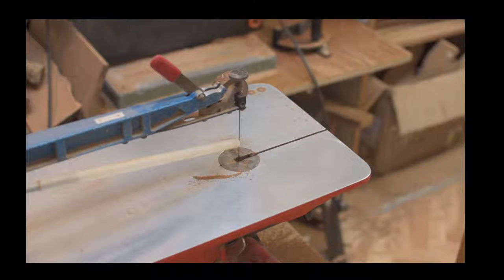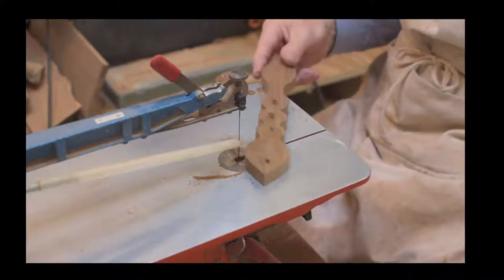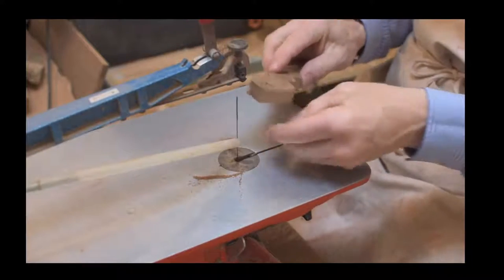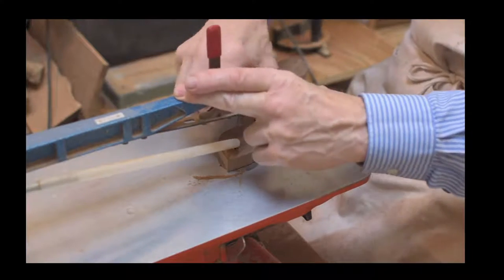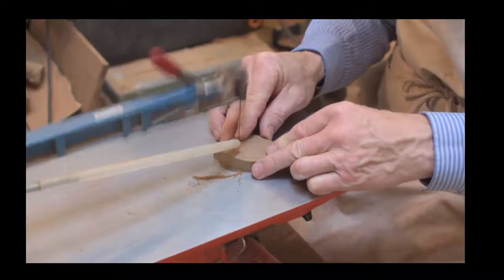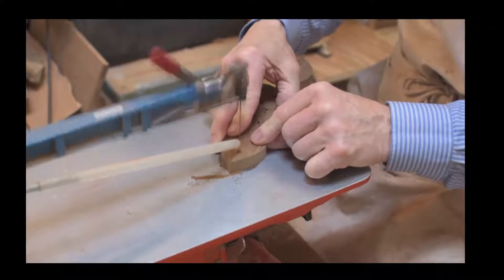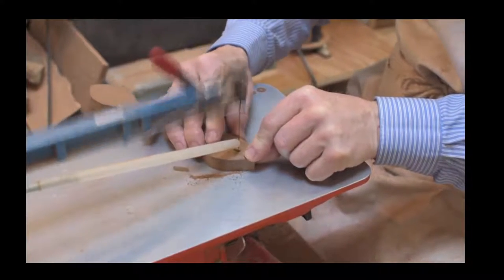Other things we haven't demonstrated yet include shaping the back of the bowl. There are two methods - you can use a belt sander to sand the back of the bowl and give it a nice rounded shape, or you can hand carve it and then hand sand it. Those will all be different live demonstrations we'll show you in the future.